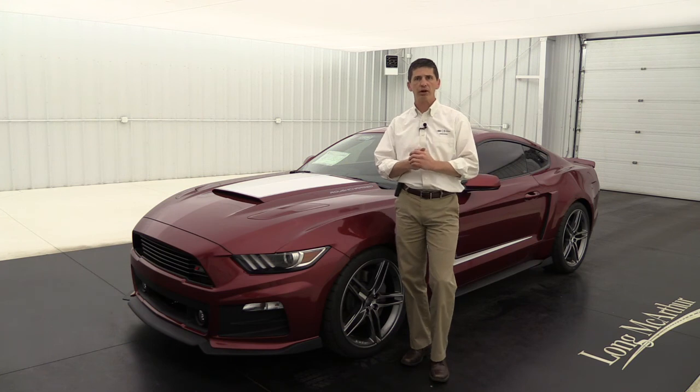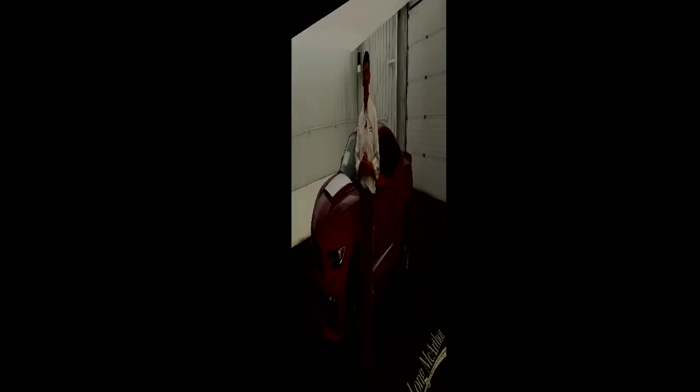Hopefully this video helps you out in your search for your next Roush Stage 3. We'll see you in the next video.